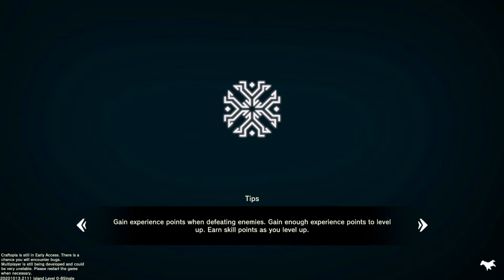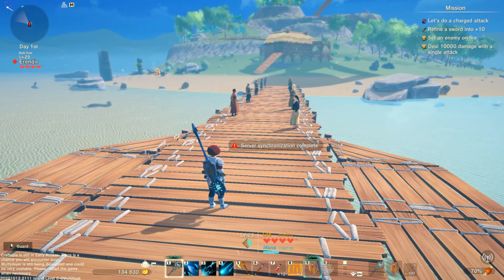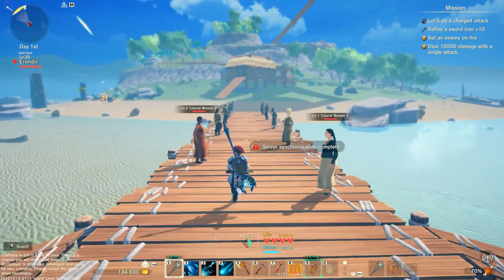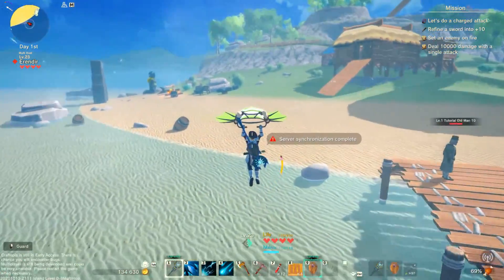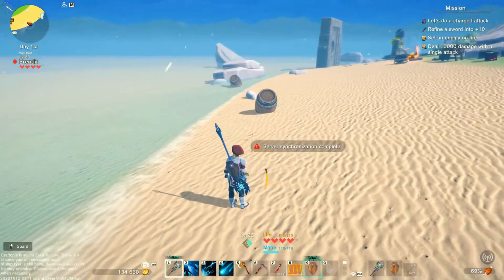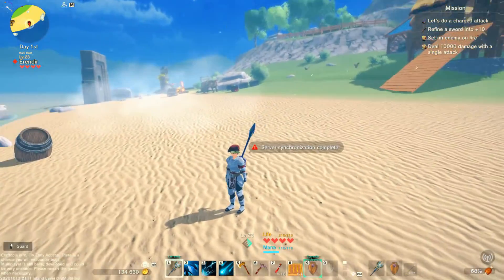And now you can see we are loading in. There we get the message server synchronization complete — that is perfect. And as you can see, we have my main character, we have my main world, and we are actually ready for our friends to join in. So let's head on over to the part of the tutorial where I show what your friends have to do in order to join this server.